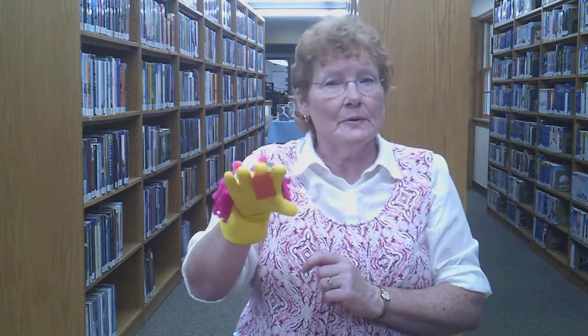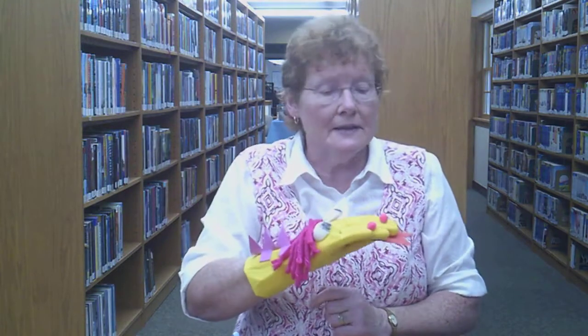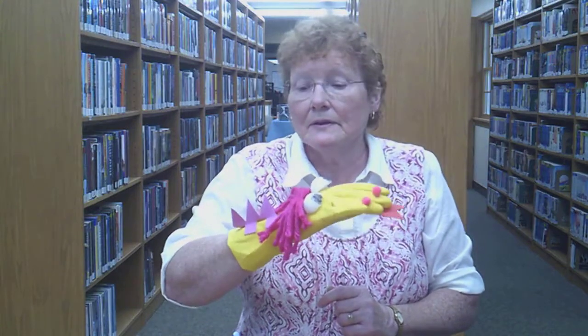I hope you enjoy this. I'll see you next week for another episode of Craft Corner.